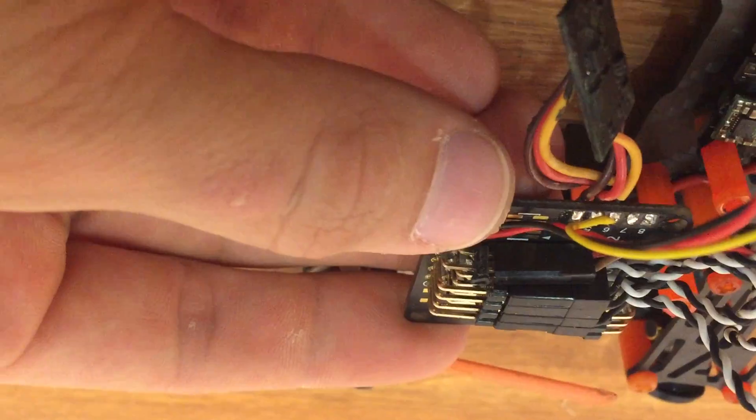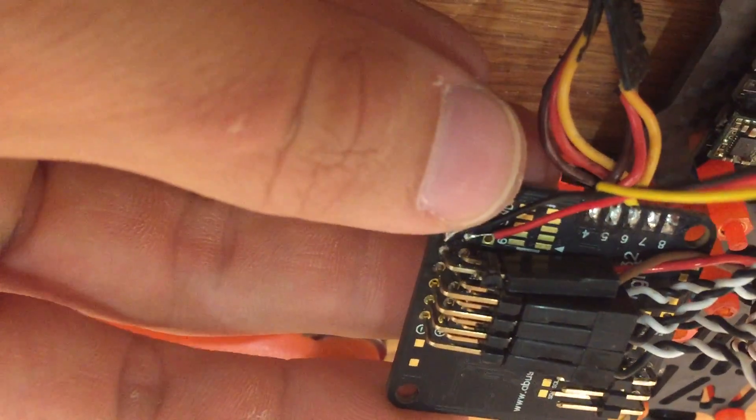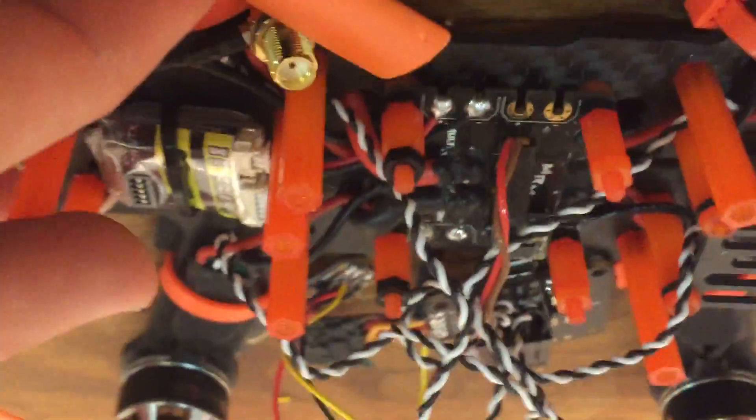Now that you have your ESCs wired up, it's time to power the board. You're going to plug in a two-pin header. What I did is I just clipped an old ESC header so that it only had two pins, and you're going to plug that into the two 90-degree pin headers coming off of the Palulu.